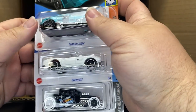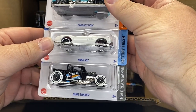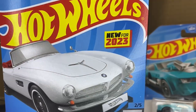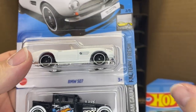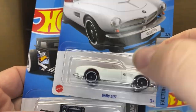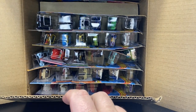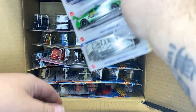Next three: Twin Dunction, which is a carryover; BMW 507; and the Bone Shaker. And yes, that BMW is new to market — brand new casting. We did get that one in our Amazon box. So the Amazon box is kind of nice because you just get the new-to-markets and don't have to get all of these.